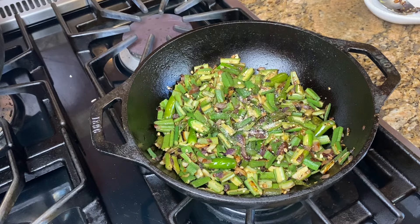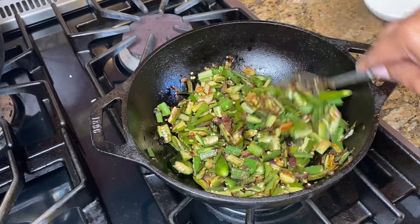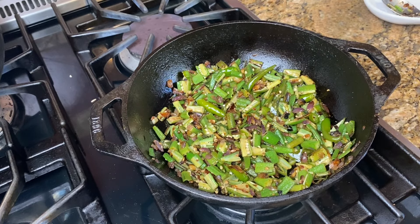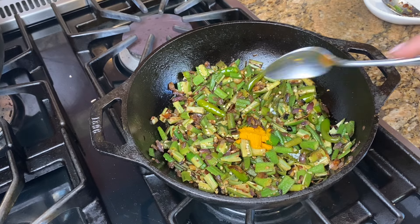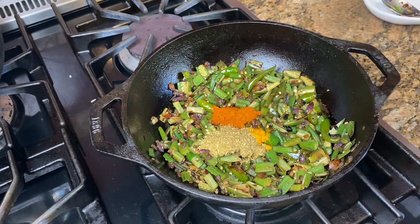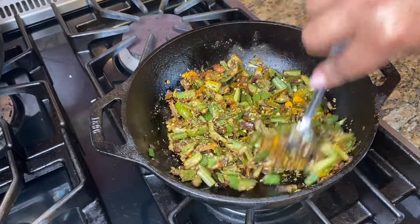We will add the dough up. I will add half of the dough. 1 tablespoon, half teaspoon — let's add 1 tablespoon. Just add 1 tablespoon. Mix it up and keep the taste of the pan.